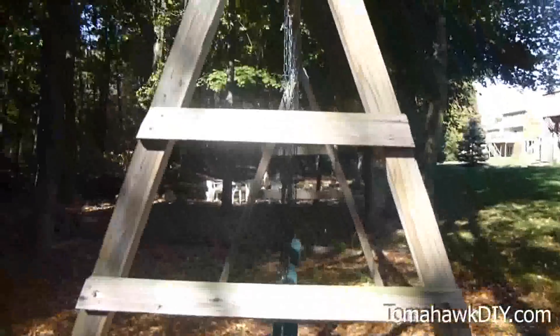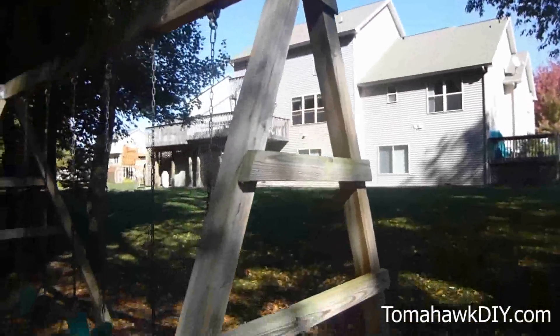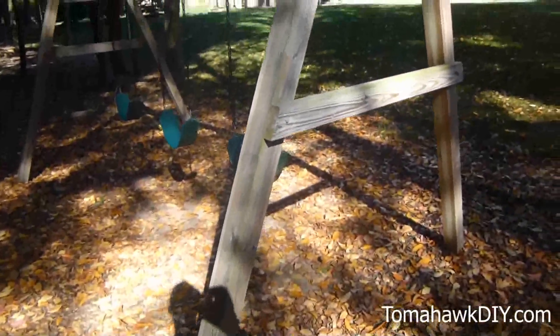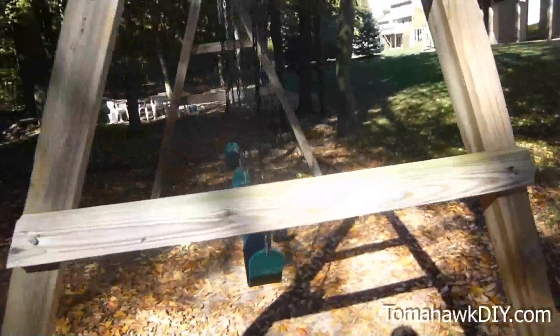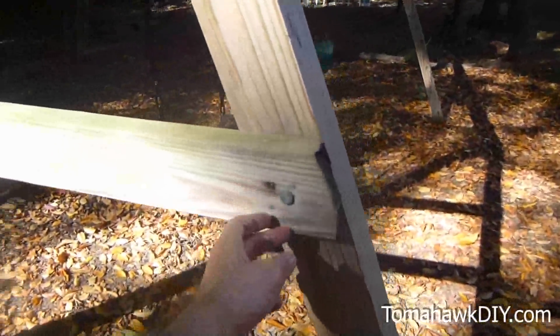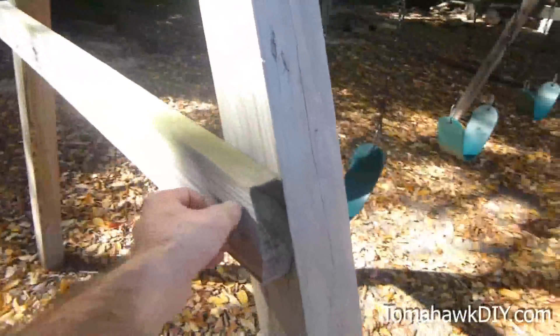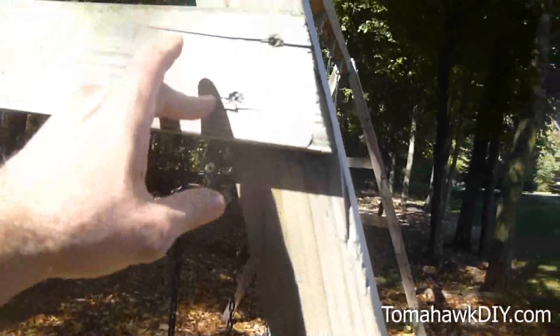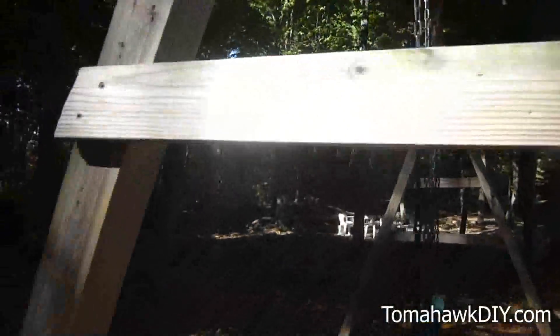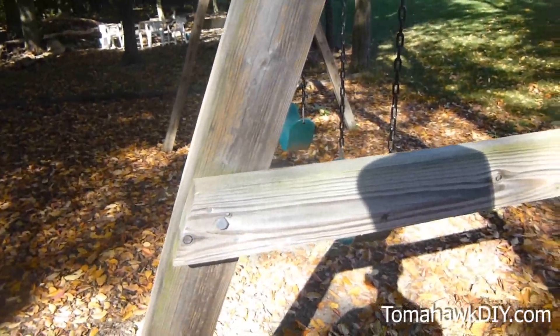On the A-frame we've got some 4x4 posts that have been put together — these were some 10-footers — and then a couple of support beams. This one's got a bolt going into it, rather a big lag screw, and some other screws. You can use some decking screws or get some lag-type screws to go into the wood.